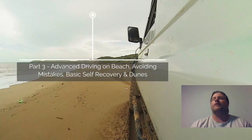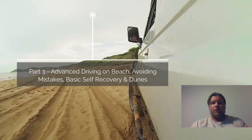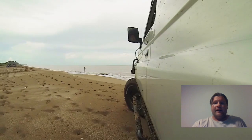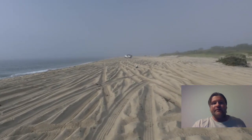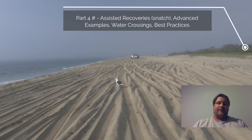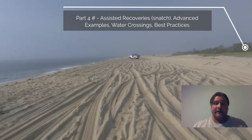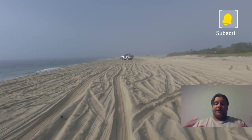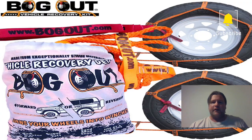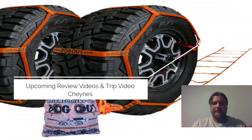If you haven't subscribed already, I encourage you to do so — you won't miss out on our next parts. Part 4 will be looking at recoveries with the assistance of strapping or kinetic ropes, water crossings, and a few extra bits. There'll also be an additional one covering extra content I didn't have time to include in this series, plus product reviews — another reason to subscribe.